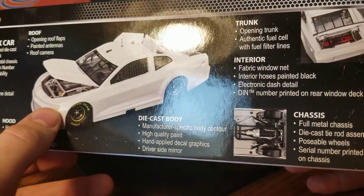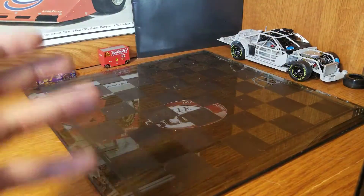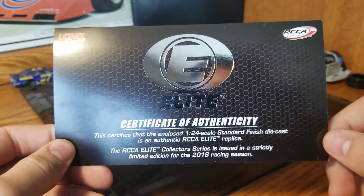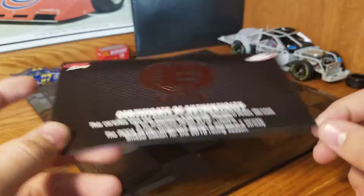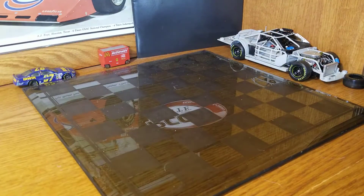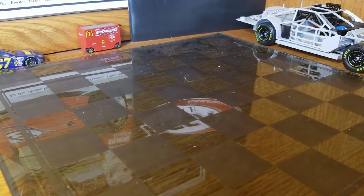Working suspension, and then the bottom has the printed serial number. This is another thing — we don't get the serial card anymore, we get this. It doesn't really do much. It's just a card, so no specific number or anything. Not a big deal. So if you lose it, it's not like it's a huge detriment to the value of it, in my opinion. It shouldn't be, at least.